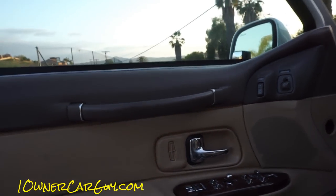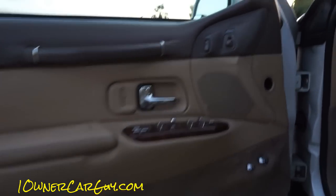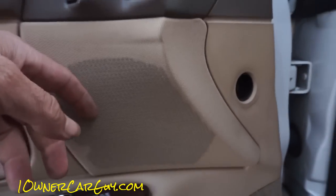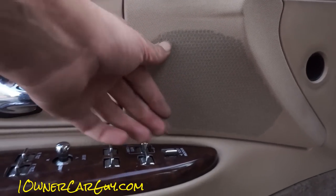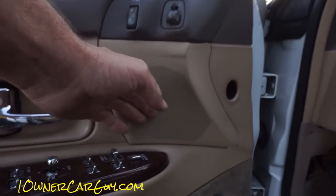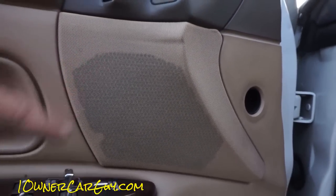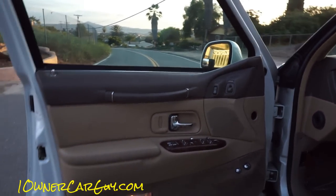On the door panels — a lot of these older cars get this kind of a discolored look. It's usually the dust that over the years kind of puffs out. The stuff gets old and it all puffs out of there. That's my understanding.